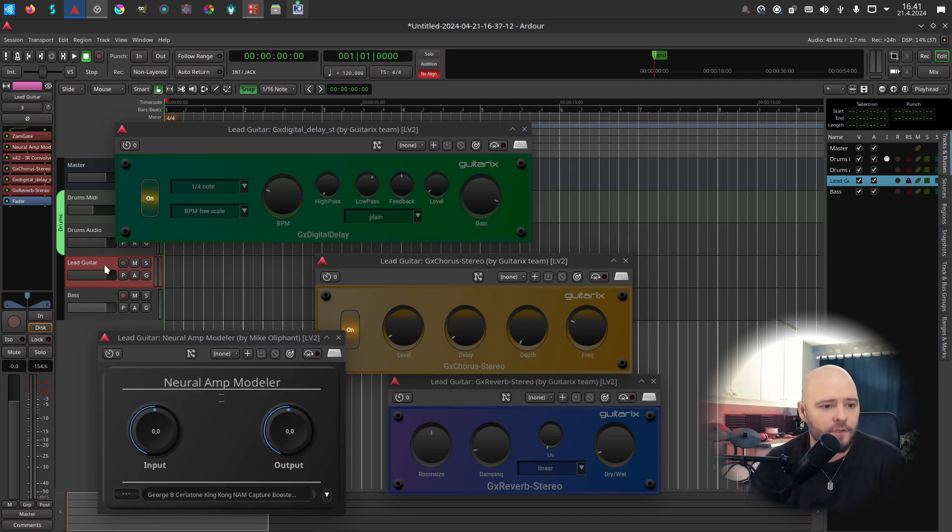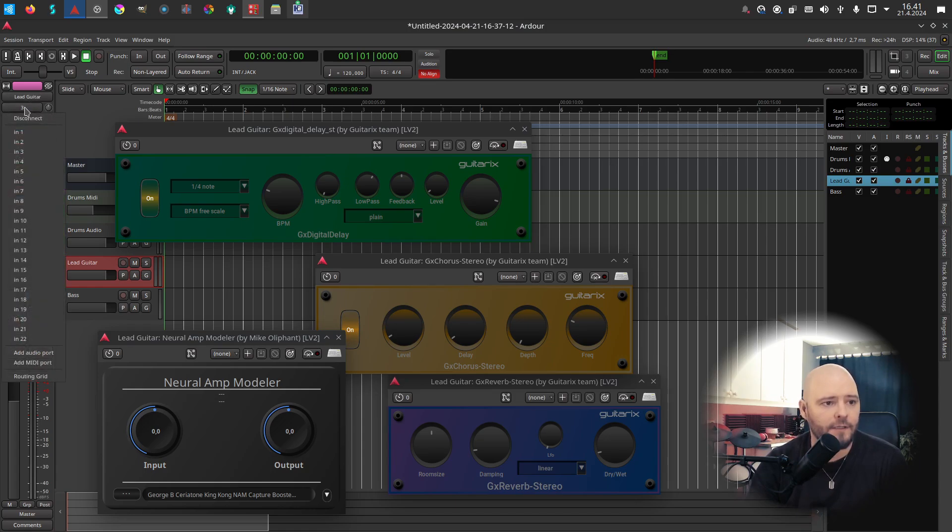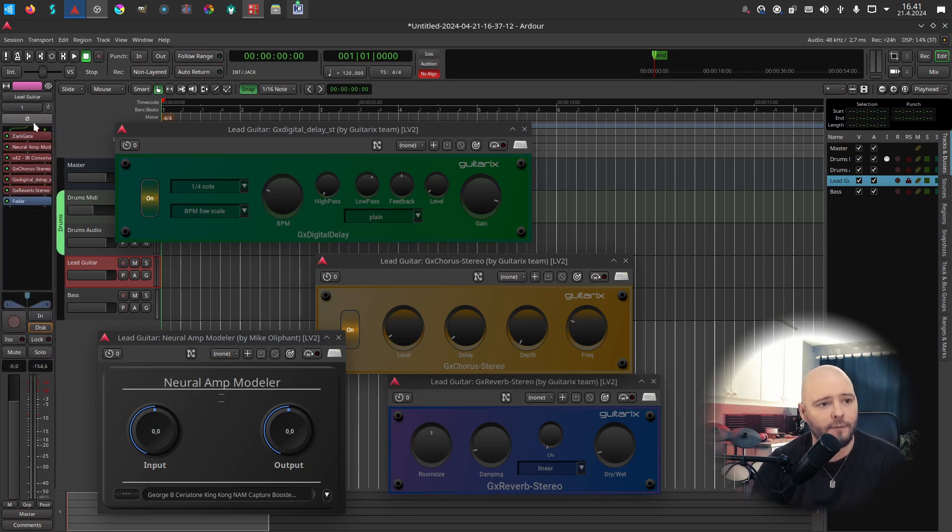We need to set the input correctly — my guitar is on channel one of my audio interface. We also need to turn input monitoring on. Sorry about that, it was probably a bit loud.